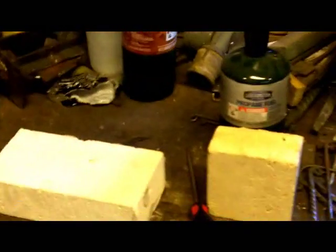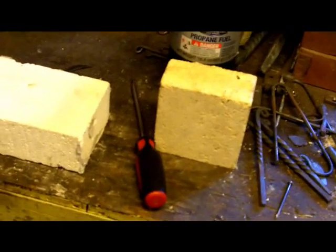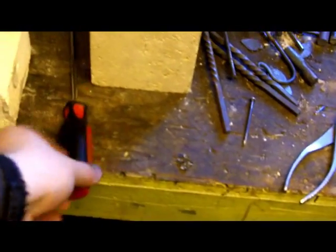Since this is the first foray into video for this, I'm also going to show the difference between a soft brick and a hard brick. And really the only tool we're going to use is a flathead screwdriver.